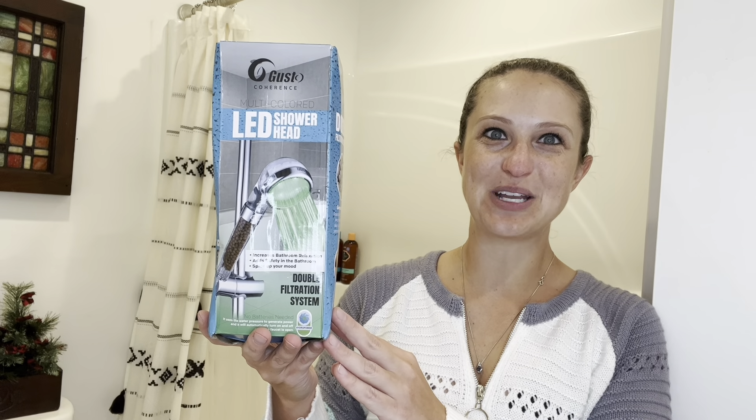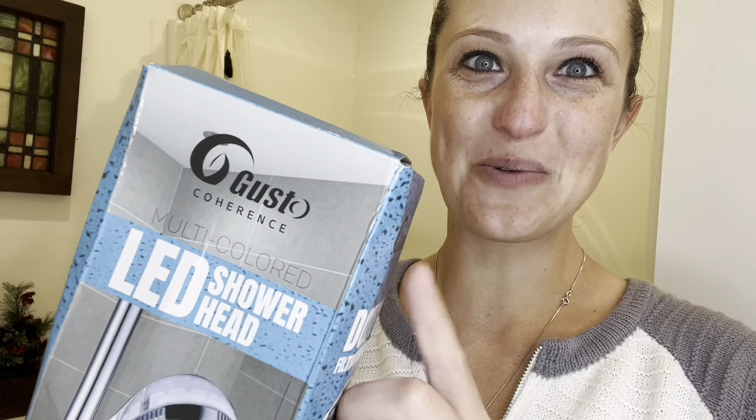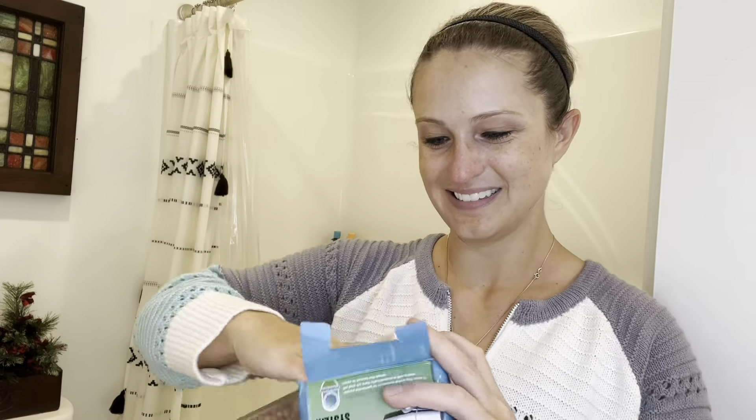Hey everyone, in this video we will be checking out my new Goose Joe Coherence LED Shower Head. Let's open it up and see what all we get. In this set you will get your LED shower head as well as your shower hose.